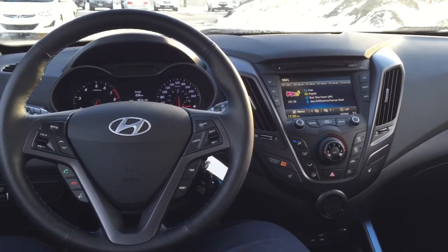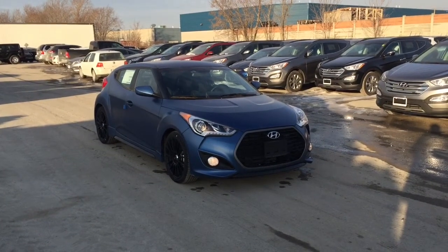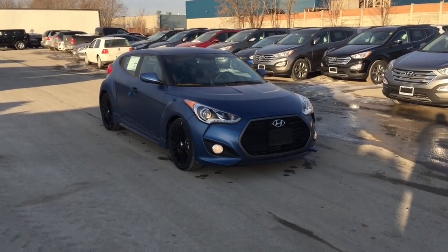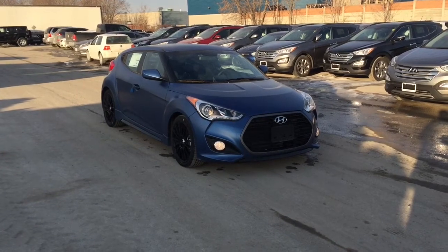Well, there you have it folks — the 2016 Hyundai Veloster Rally Edition Turbo. A beautiful car that'll be sure to turn heads on the road, and without any sacrifice of safety, reliability, or value.